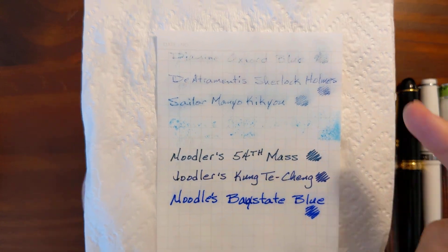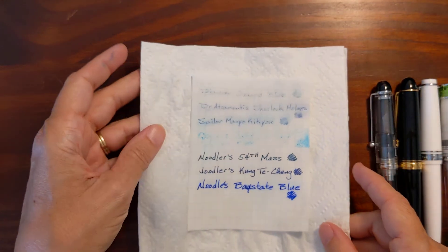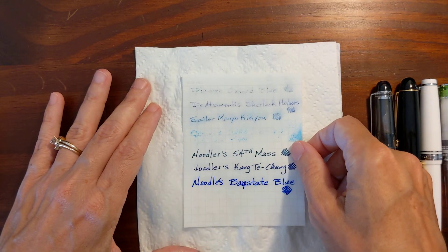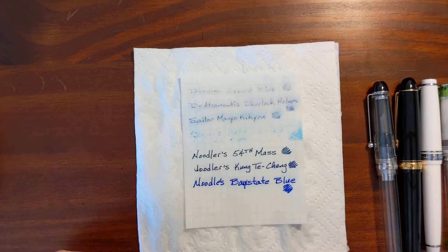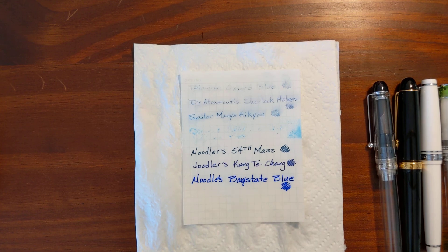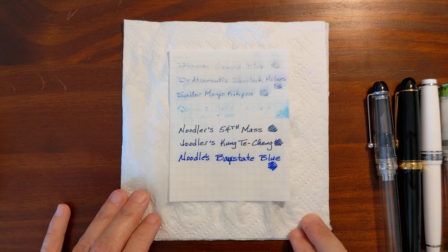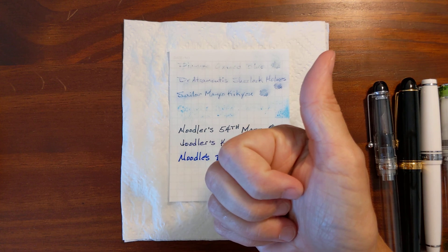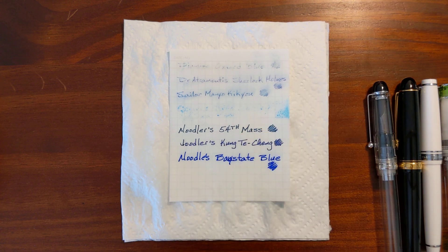I still have regular writing samples to do with some of these, so I'm excited to see how they perform in other pens and nibs. That's how my blues stood up to water. If you found this video helpful please give me a thumbs up, and if you'd like to see more videos like this please subscribe to my channel. See you next time.